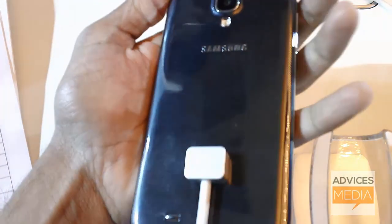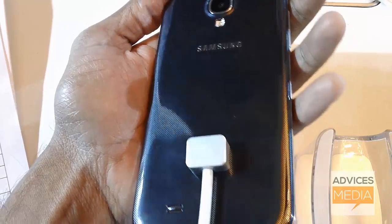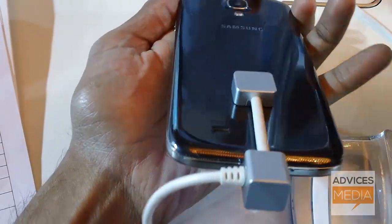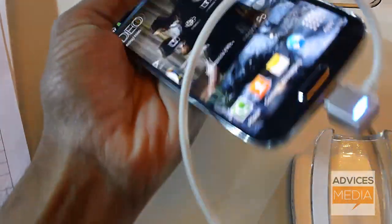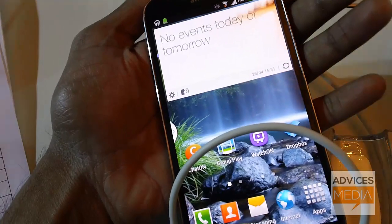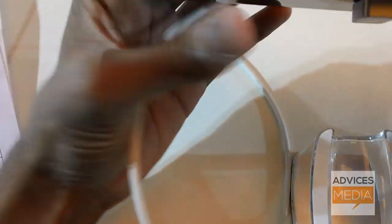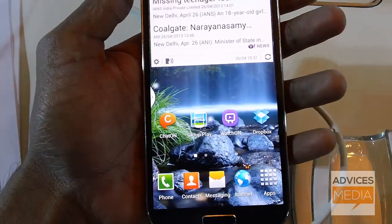This device is built with the same polycarbonate material as other Samsung devices. As you can see, there's a textured finish at the back, and the front bezel is also provided with the same material. On the side, you can see there's a metal casing.